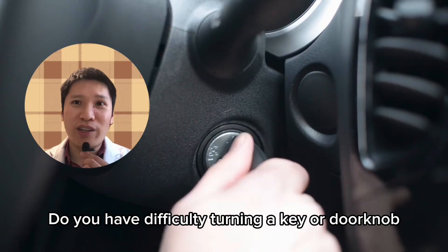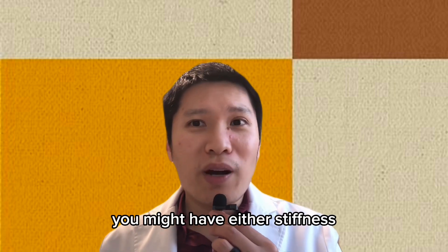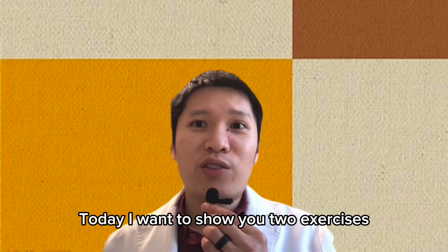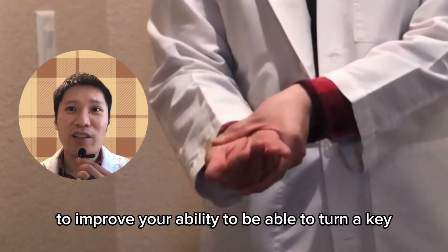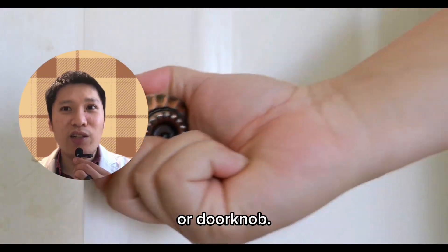Do you have difficulty turning a key or doorknob with your hand? If you do, you might have either stiffness or weakness of your wrist. Today, I want to show you two exercises to improve your ability to turn a key or doorknob.